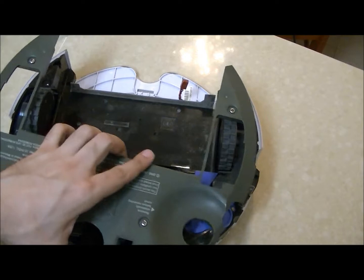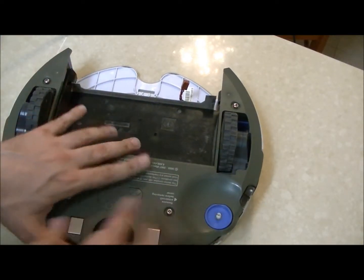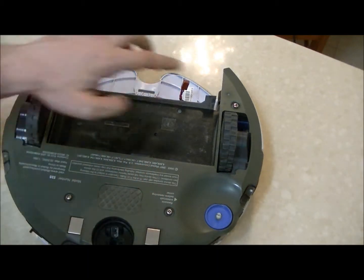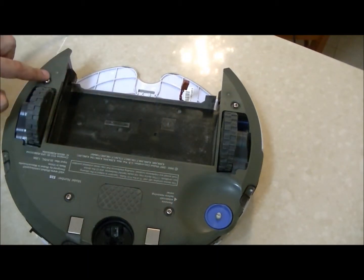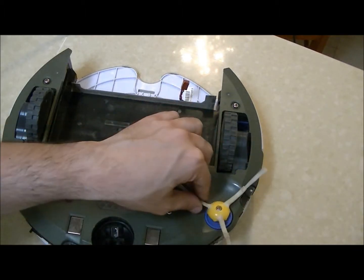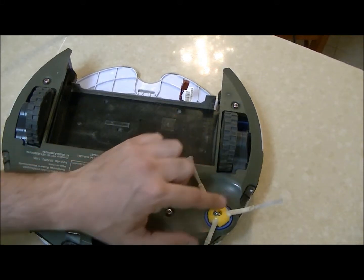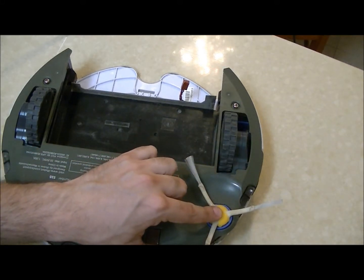Put the bottom face plate down, close the four screws of the bottom face plate, and then place the side brush on the robot. Close the screw. That's it.